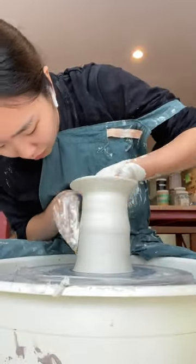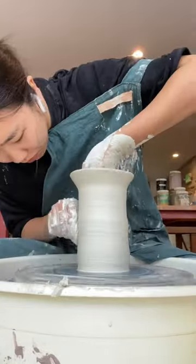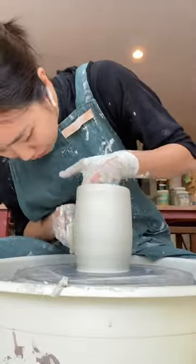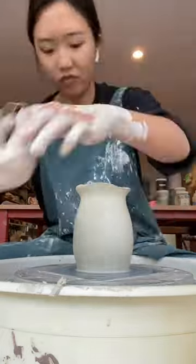Doing so made me realize that I can be a lot more efficient with how I use my clay. As you can see, I kept finding that I can actually make it a little bit taller every time I cut off the top, which then made me realize the bottom of the vase was probably a little too thick.